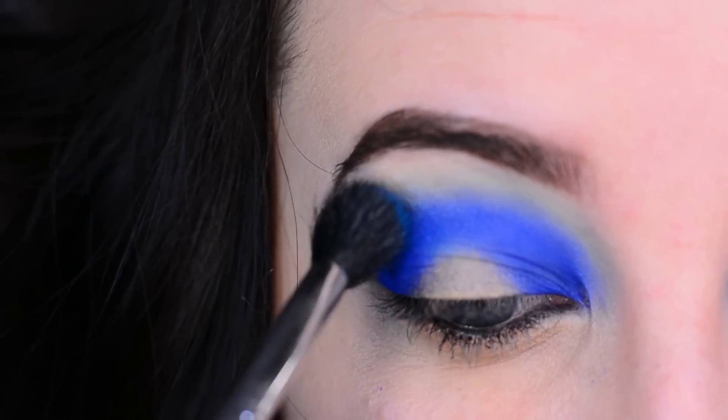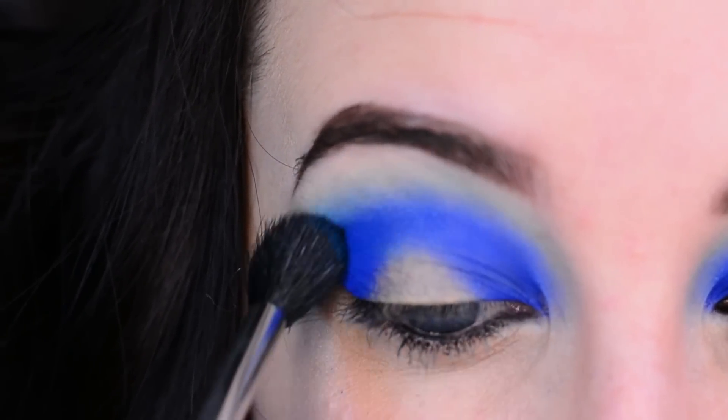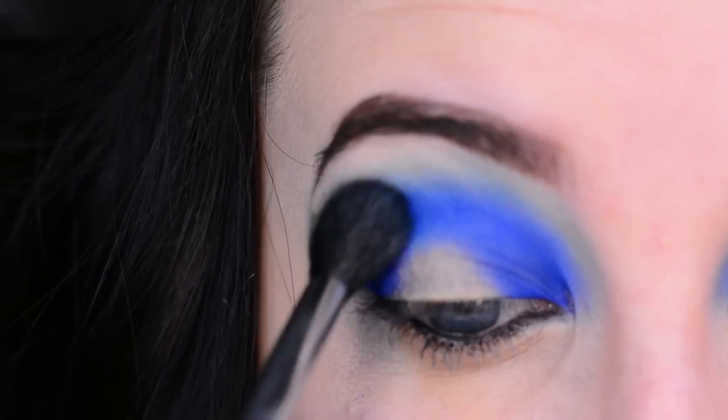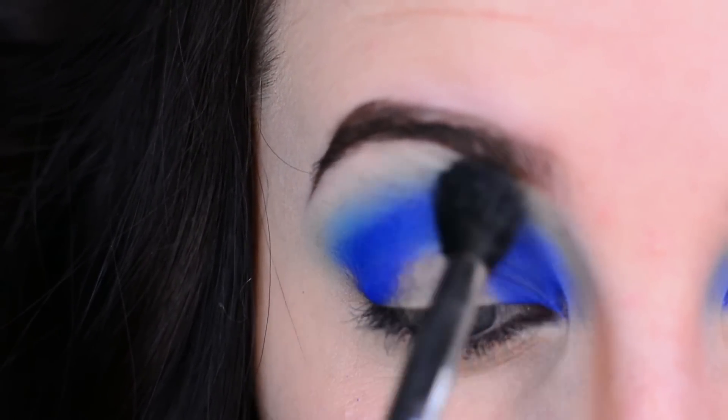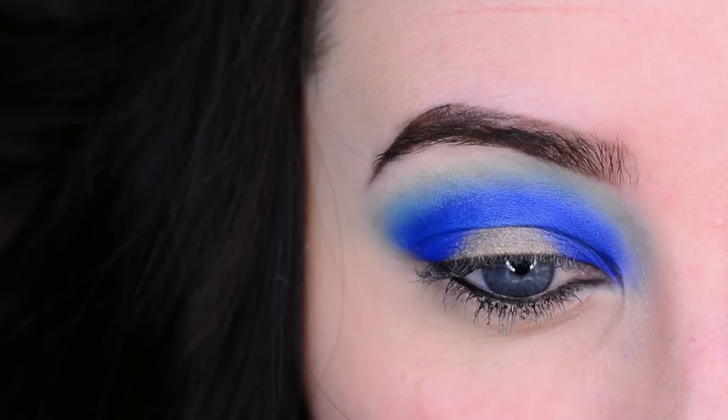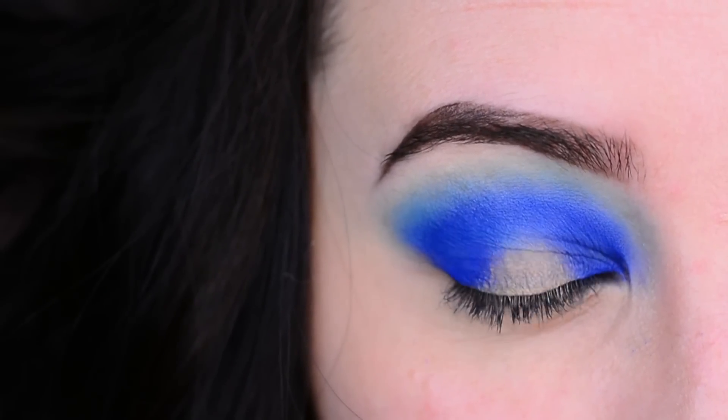Now I'm using a big fluffy brush and blending everything out. To finish it off I did have to go back into Chaos a few times after blending to make sure it was deep enough, and this is kind of the final look with the blue.